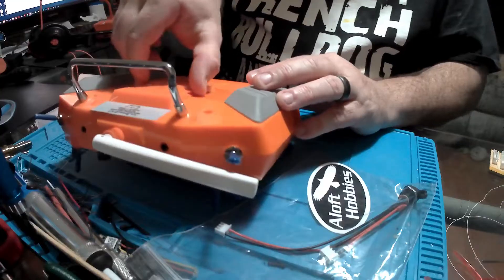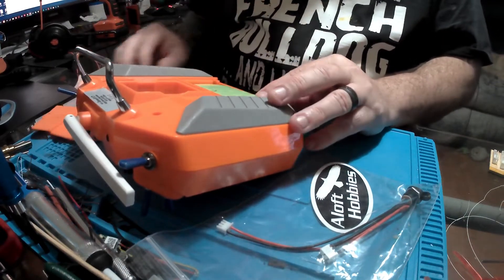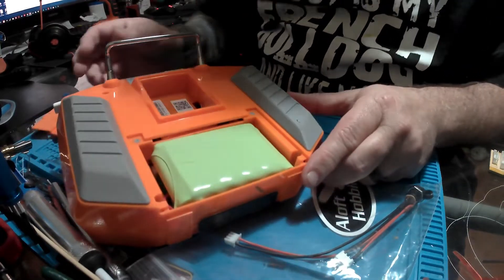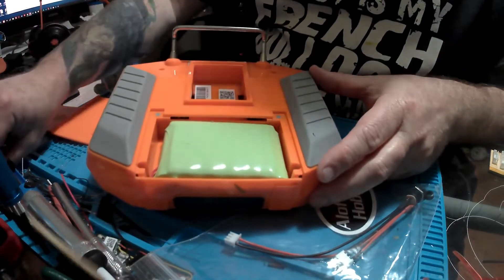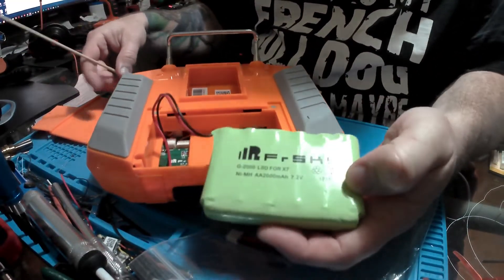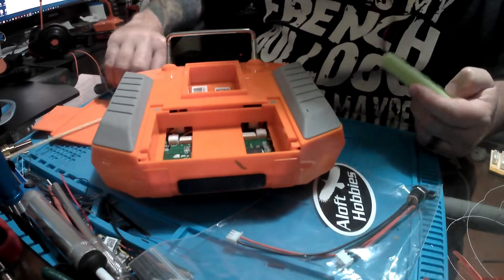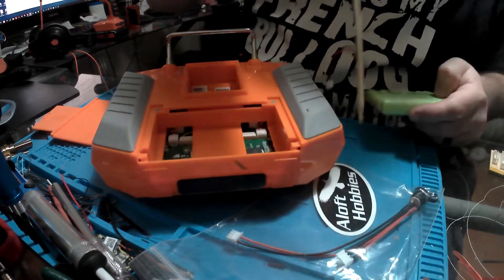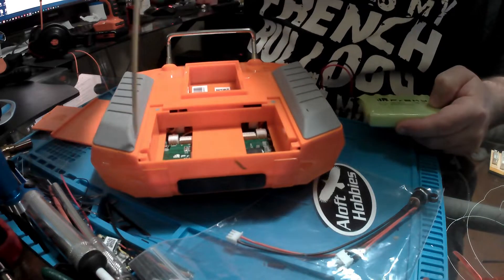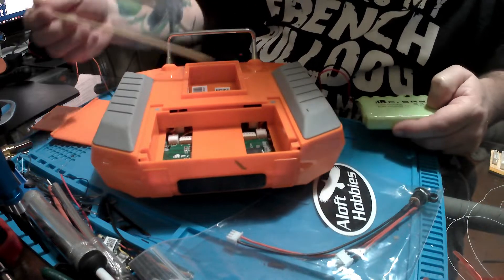First thing we need to do is take off the module bay door, then go ahead and take off the battery bay door. Remember, taking this backing off, you want to be careful of those pins in your module bay door because someday you might want to use those for a module. So we eject our battery and gently unplug it from the board. This is going to save us down the road having to pull this battery out every time we want to charge it, and it's going to help from putting wear and tear on that tab on the board.